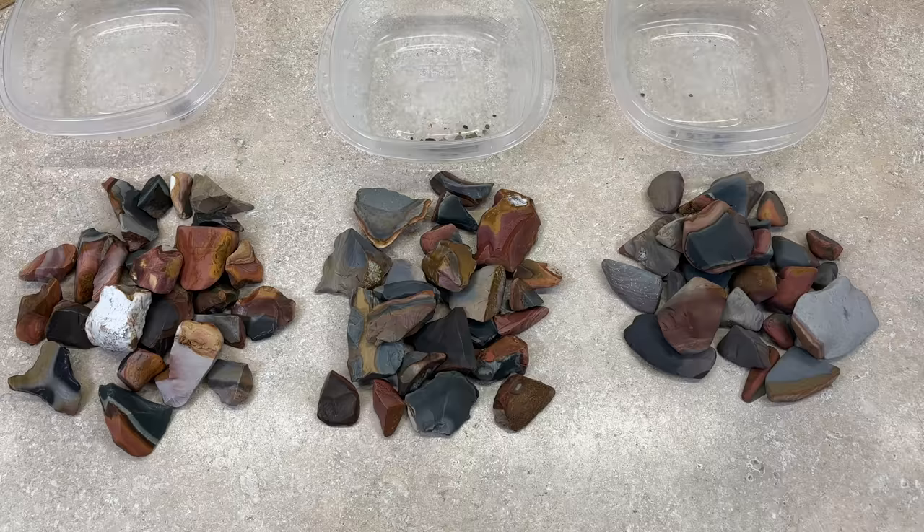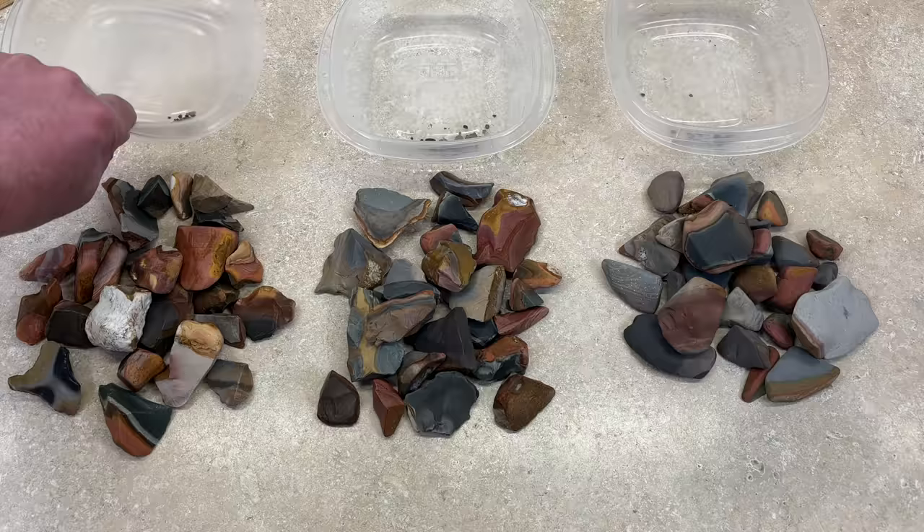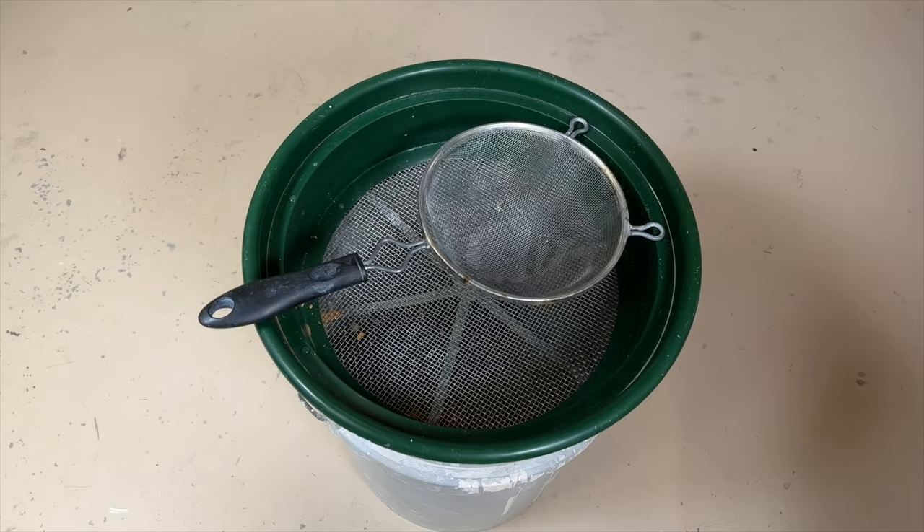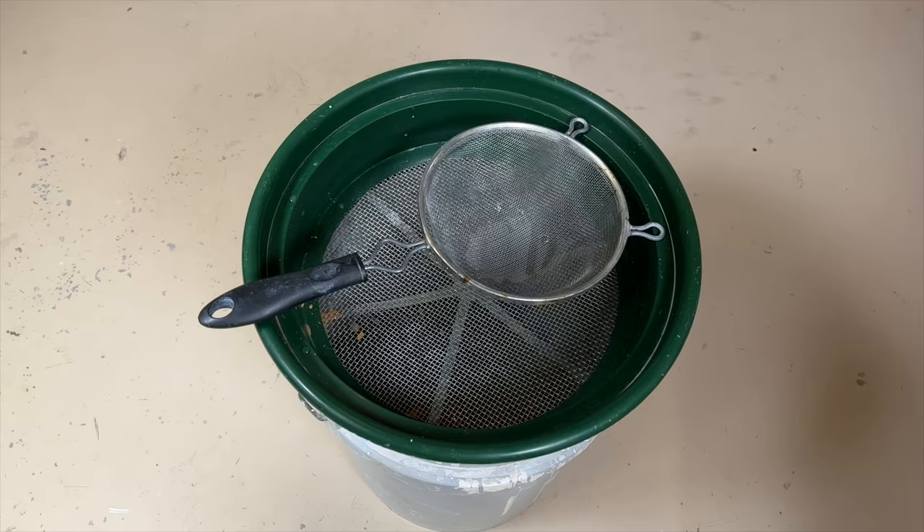I'm going to put these in for another week just like before — same amount of grit, everything the same. The little chip pieces won't be included, just the bigger rocks. So we'll see you again in another week. These are the ones just done in water, these were tumbled with sand, and these were tumbled in silicon carbide.